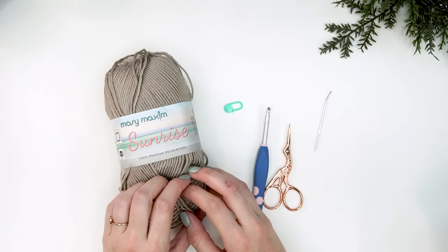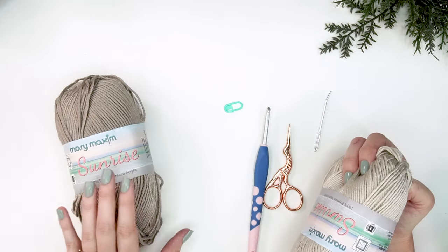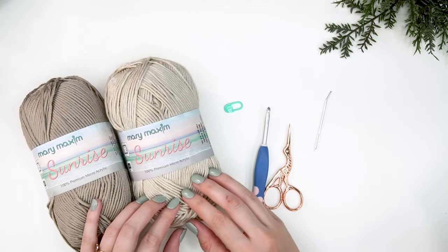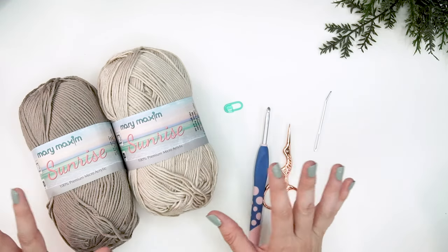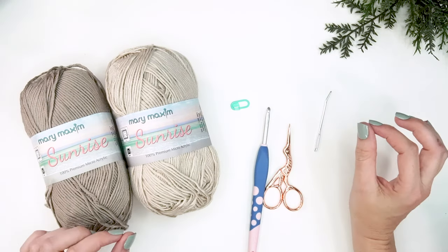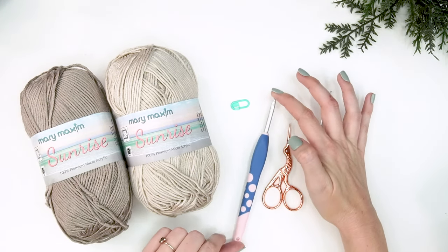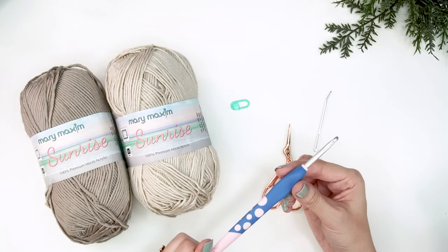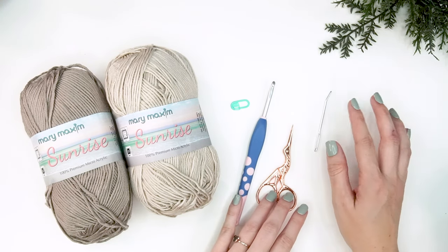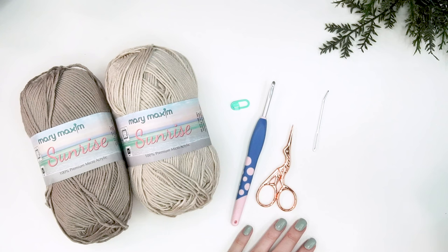For this pattern you will need your yarn of choice. I think I'm going to make my base in the sunrise color and then do the top lacy part in a lighter color to show a two-tone look, but it's totally up to you - you can do a solid, more than one color, or stripes. You'll also need a stitch marker, a size H or 5mm crochet hook, scissors to cut your yarn, and a tapestry needle to weave in ends and do a little bit of seaming.